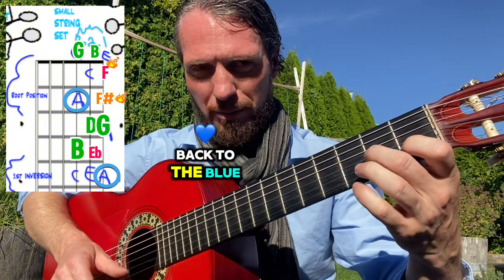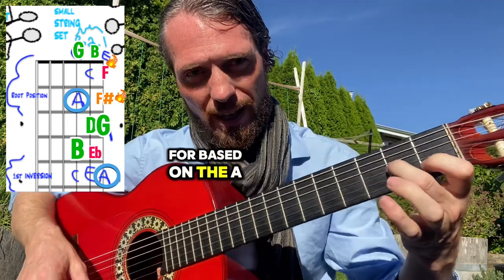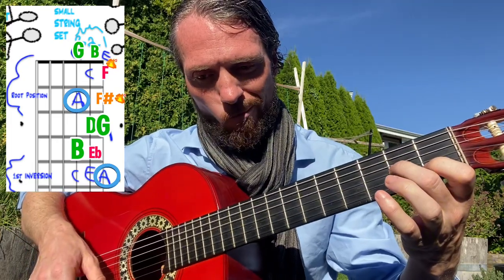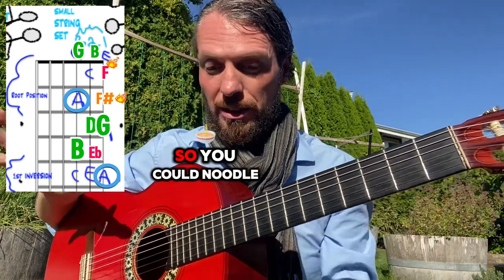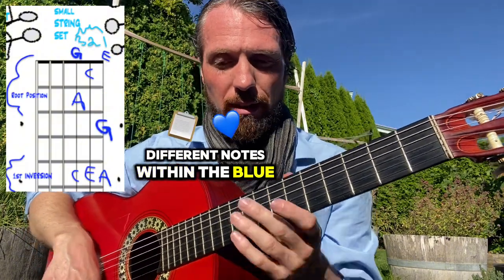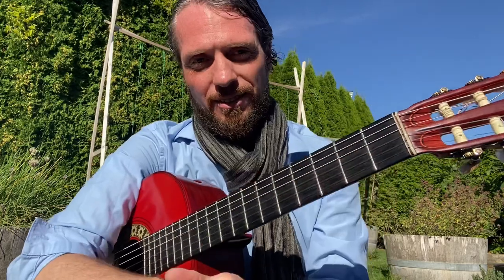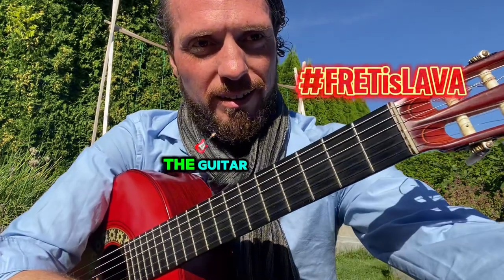You'll notice that coming back to the blue note is where it tends to feel resolved if we're based on the A minor triad. So you could noodle with those and try ending on different notes within the A minor triad — root position, first three strings of the guitar.